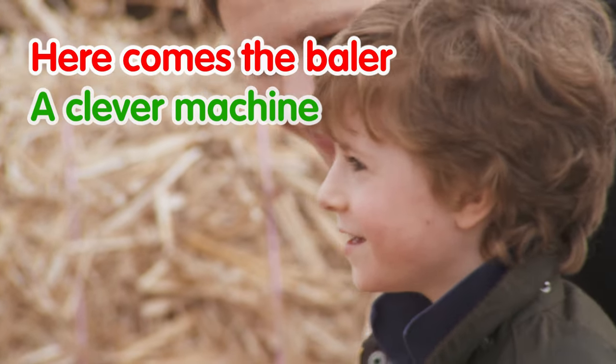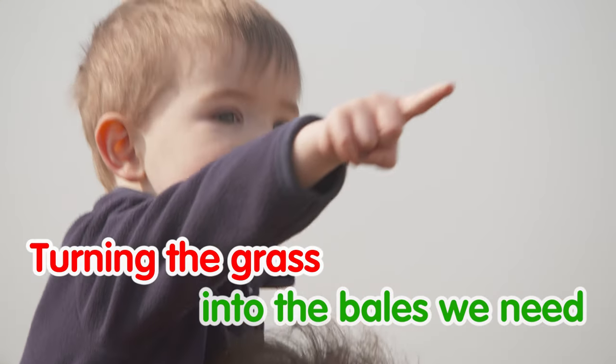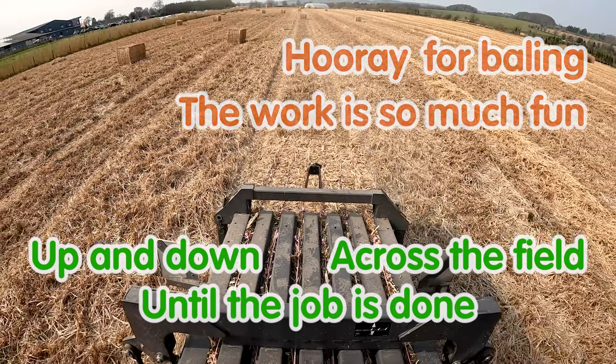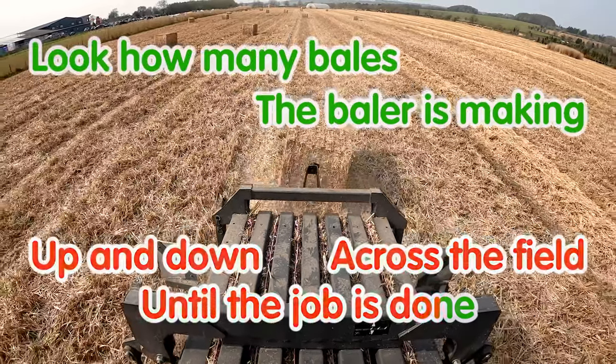Here comes the baler, a clever machine, turning the grass into the bales we need. Hooray for baling, the work is so much fun, up and down across the field until the job is done.